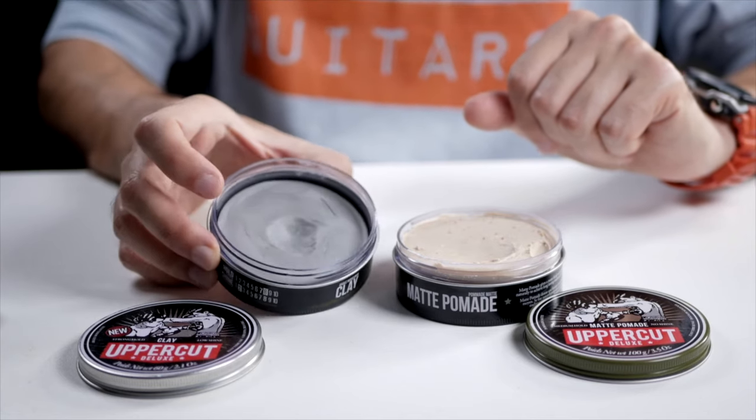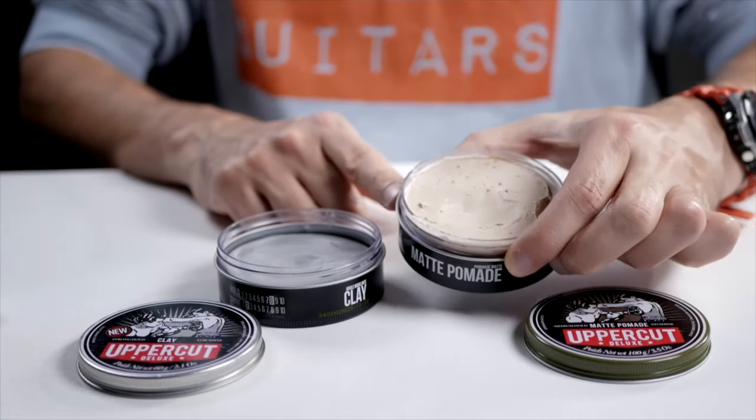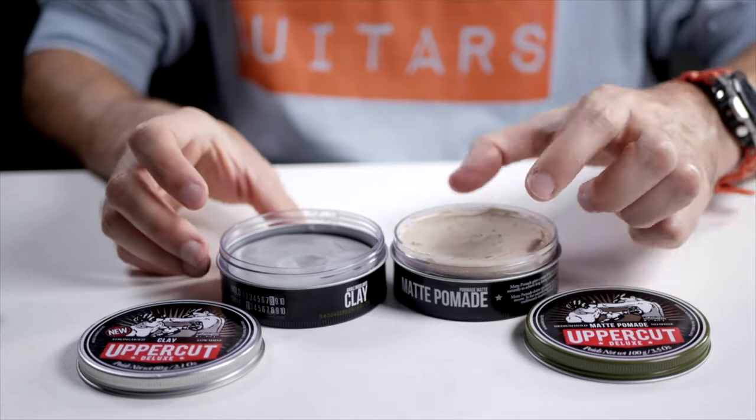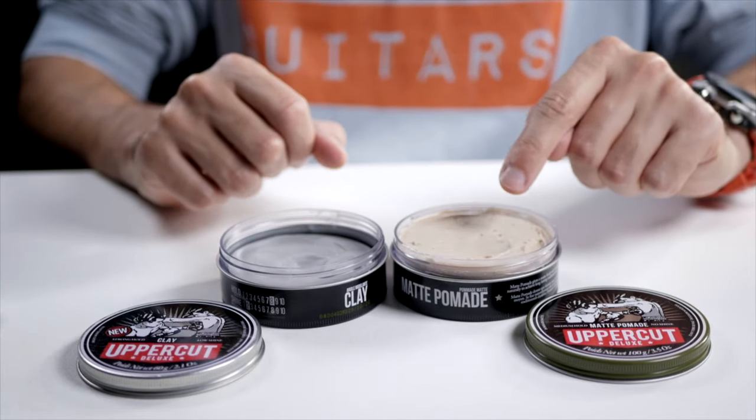The clay is a very hard substance — it's quite hard to get out of the tin. The matte pomade, on the other hand, is more of a creamy, wetter substance. They both have a very matte look, but the hold on the clay is a lot better than on the matte pomade.